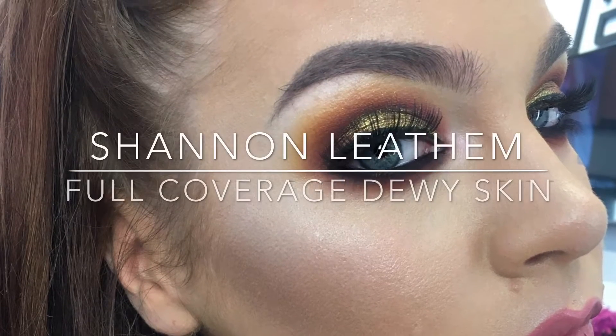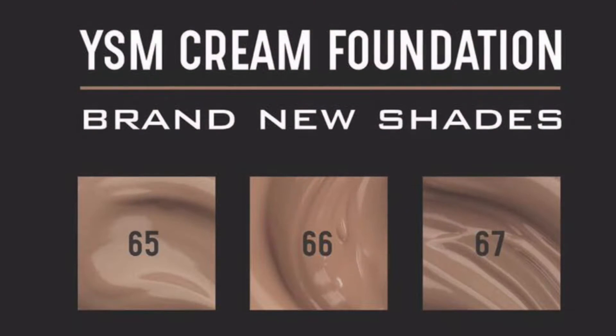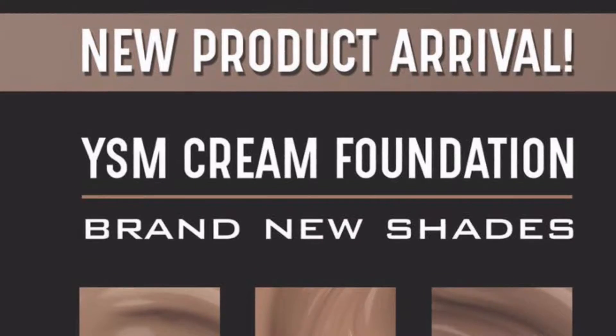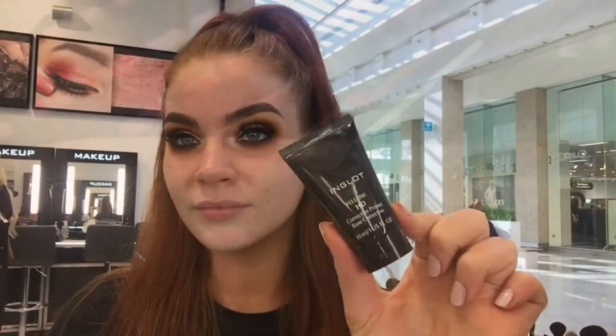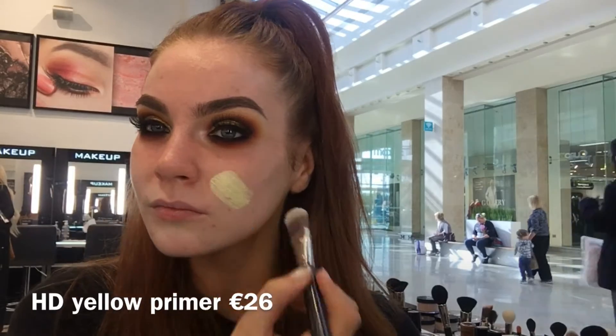Hey, it's Shannon from Inglot's events team and in my video today I'm going to be showing you how I create this full coverage dewy look using our brand new shades in our YSM foundations. Our new shades are 65, 66 and 67. These shades are perfect for anyone with a darker skin tone or someone who likes to wear face tan, like myself.